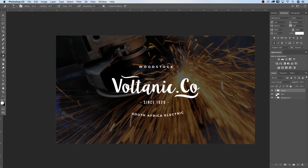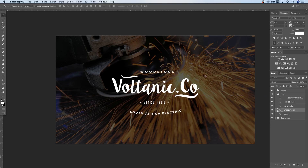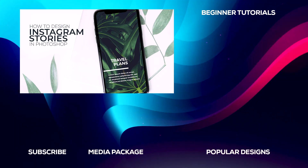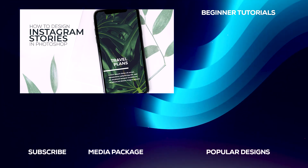For the final step, I'll take the 'South Africa Electric' text and move it back into the center, and move 'Woodstock' slightly down to a good position. That's it — a super easy and quick tutorial on how to create this vintage logo effect. Have a look at my Tronix Design Media Package linked below — you can download all the assets and create your own logos with my PSDs. Thanks for watching and I'll catch you in the next tutorial.